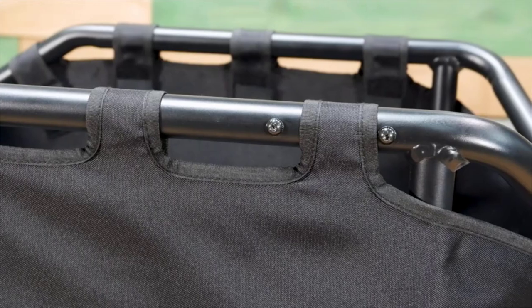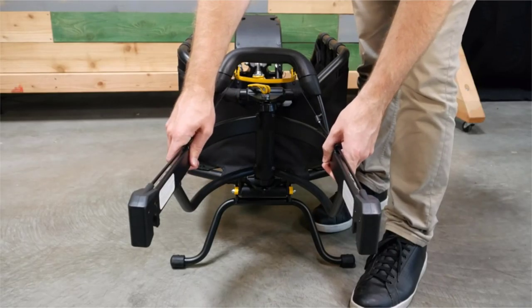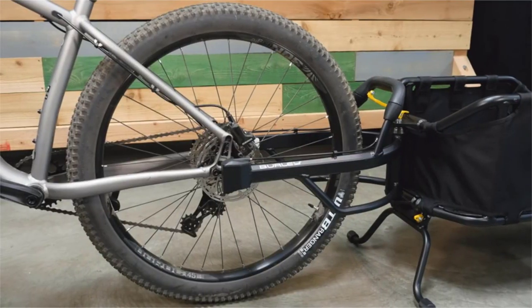It features a strong aluminum frame, and the patented variable width yoke allows for installation on a wider range of hub widths and tire sizes ranging from 126 to 197 millimeters.